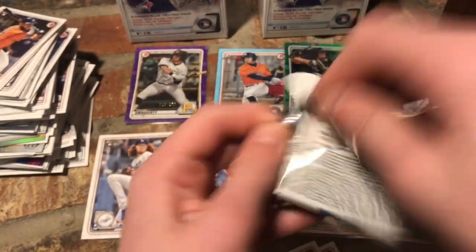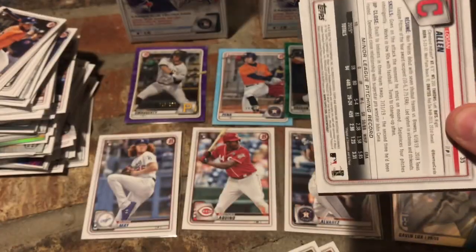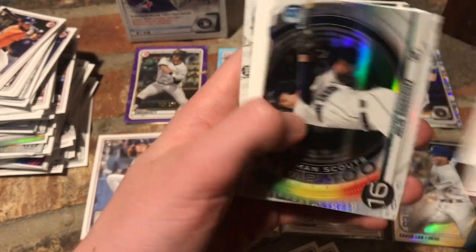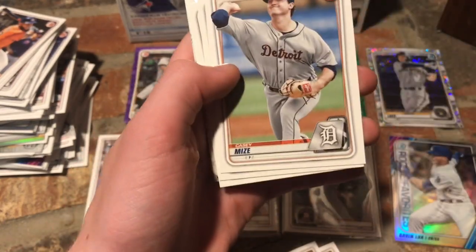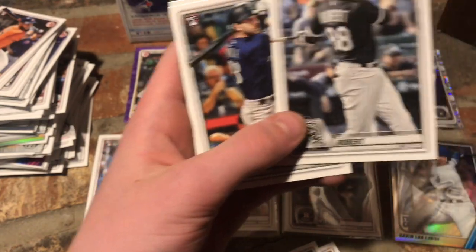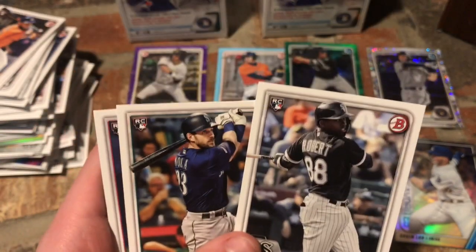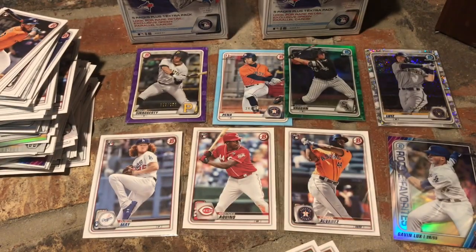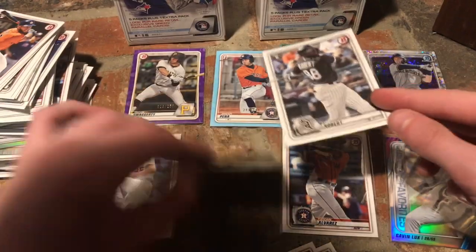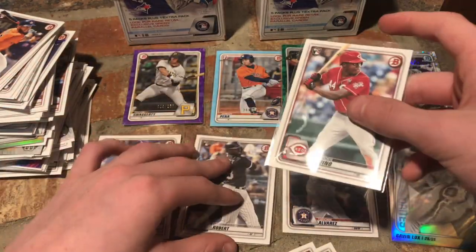Final pack to go. Didn't get any of the top first Bowmans, but that is okay. Buster Posey, Nomar Mazara, Xander Bogaerts, Julio Rodriguez, Casey Mize, Tyler Freeman, Ronald Hernandez, Kristen Robinson, Grant Little — hey! Luis Robert rookie card! I didn't get his Opening Day rookie card because that was a super short print and I couldn't get one for a good price on eBay. So I'll take his Bowman rookie card.